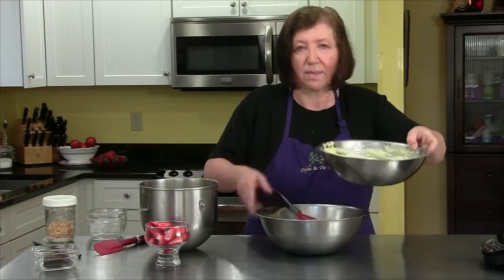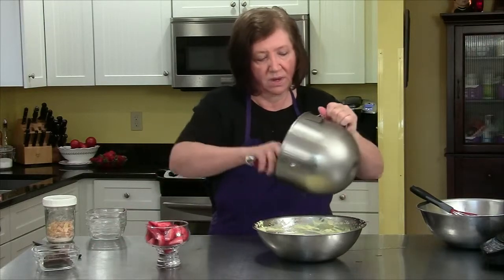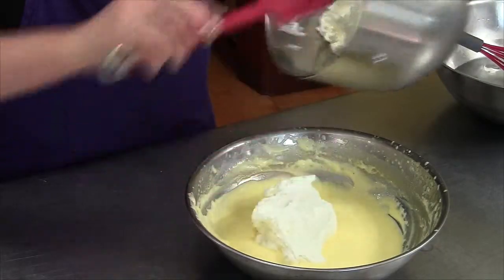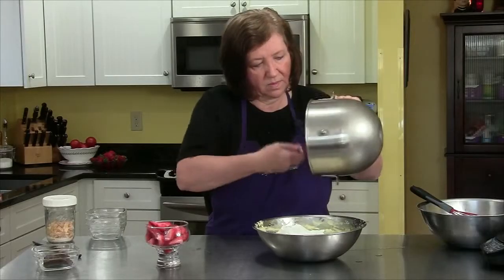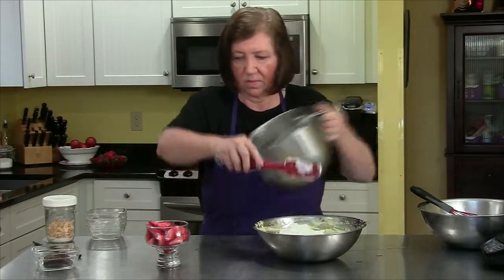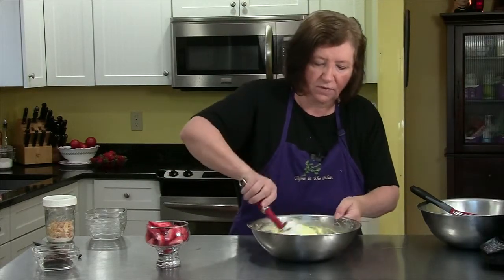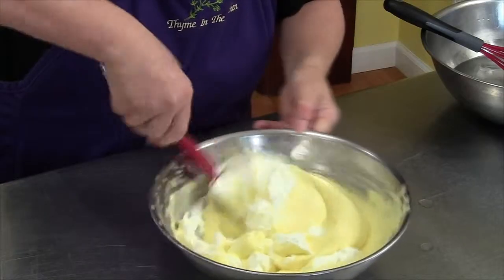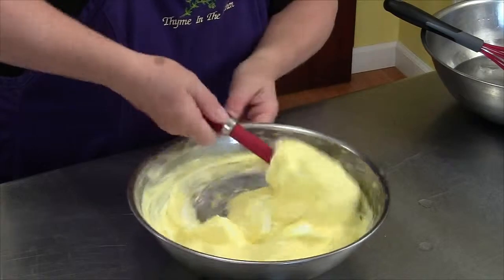Taking the Zabayone out of the ice bath, I've got my one cup of whipped cream which I'm going to add. Now I'm just going to fold it in. This is almost like an ice cream base.